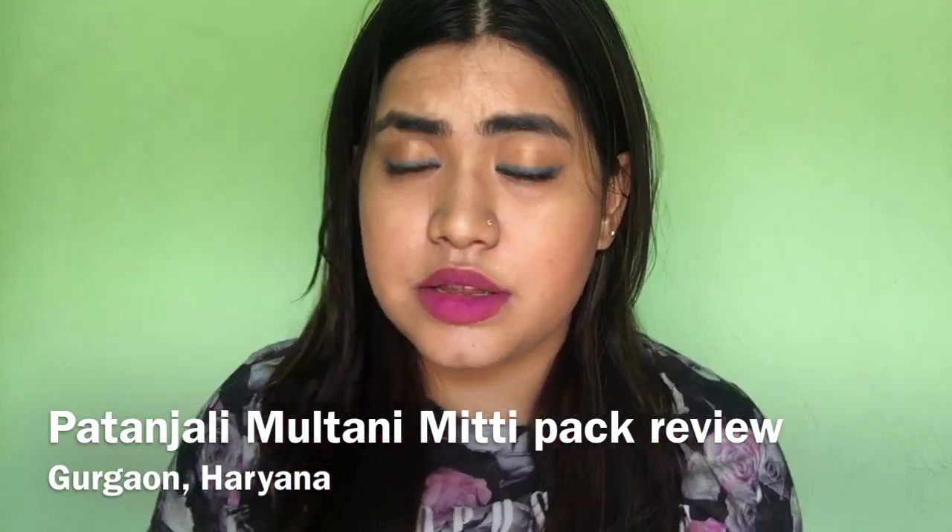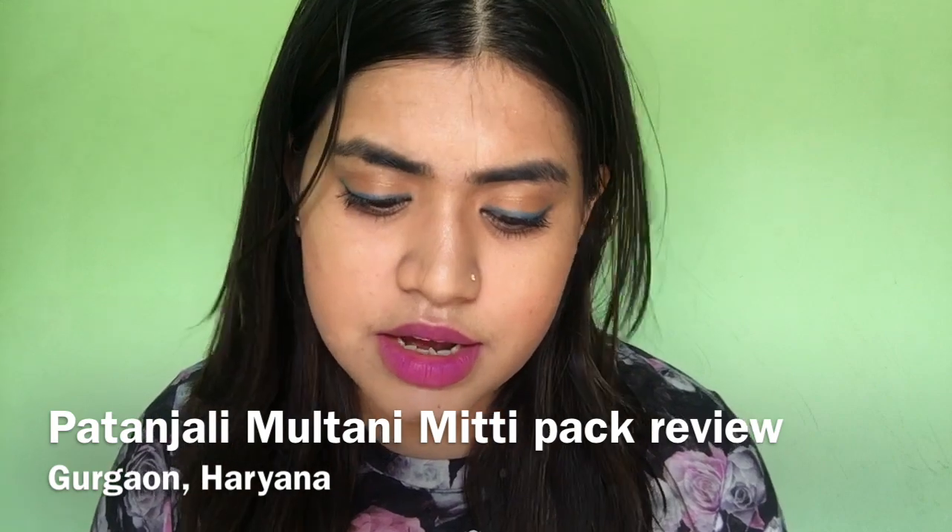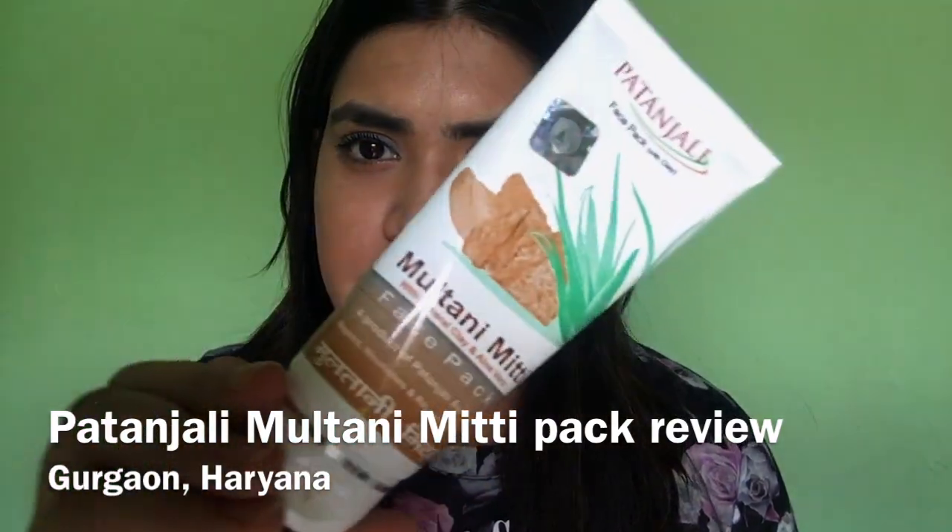Hi everybody, today I am back with another requested video. This was from Tania and it's on the Patanjali Multani Mitti pack.